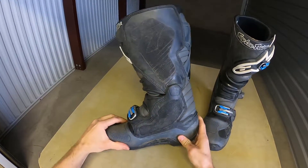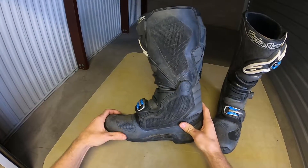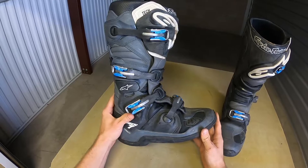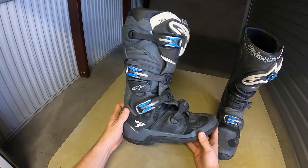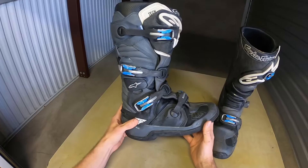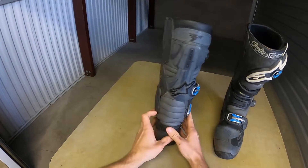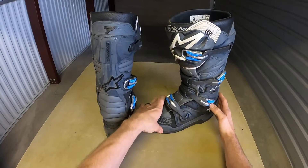Do I think the articulation stop is as good as some of the other boots? I don't. I don't think this boot is as tough or rigid as, say, a Sidi or a Gaerne boot, but man it's an absolutely comfortable boot. It's the boot I usually choose when I know I'm going to have a long day on the bike and I'm going to be doing a lot of walking around to scope a line. I almost always go for this boot, and I've actually raced in it a couple times as well.